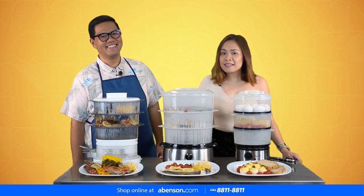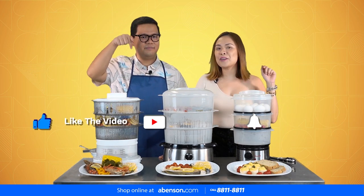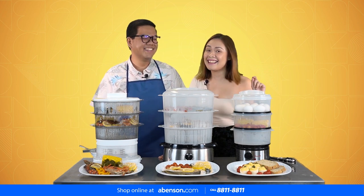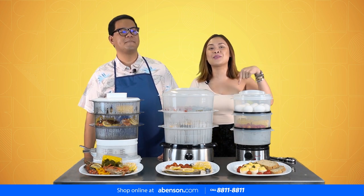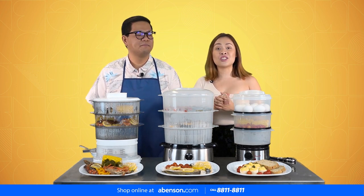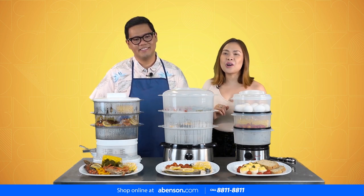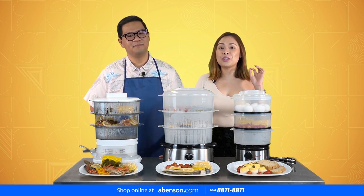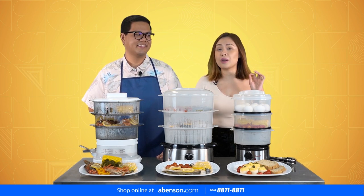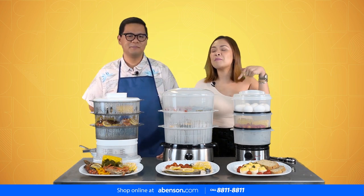Please subscribe and like our video at Abenson Studio for more videos like this. Comment down below if you want us to do more cooking videos with John and I. Also, we want to know your fondest, sweetest, or maybe funniest memory with your moms. Or if you have video requests that you'd like us to do here at Abenson Studio, let us know — comment down below.